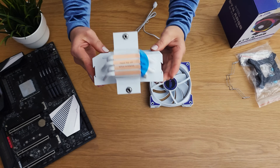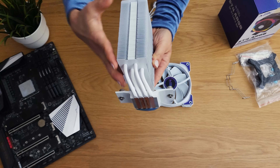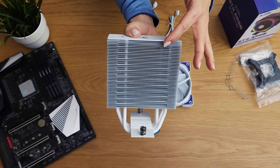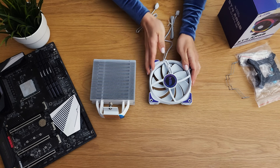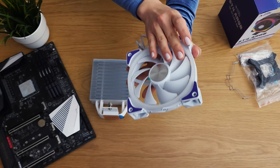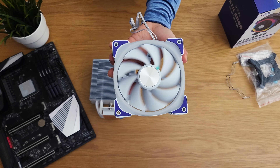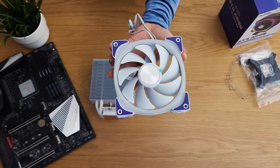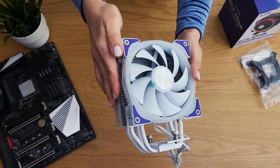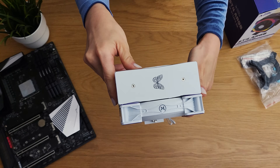The cooler itself feels well-built, featuring four heat pipes and a unique offset fin aluminum heatsink. The included 120mm fan uses a hydro bearing, which should provide durability and quiet operation over time. Aesthetically, the ST4 has a premium look — which is a nice bonus given its affordable $35 price tag.